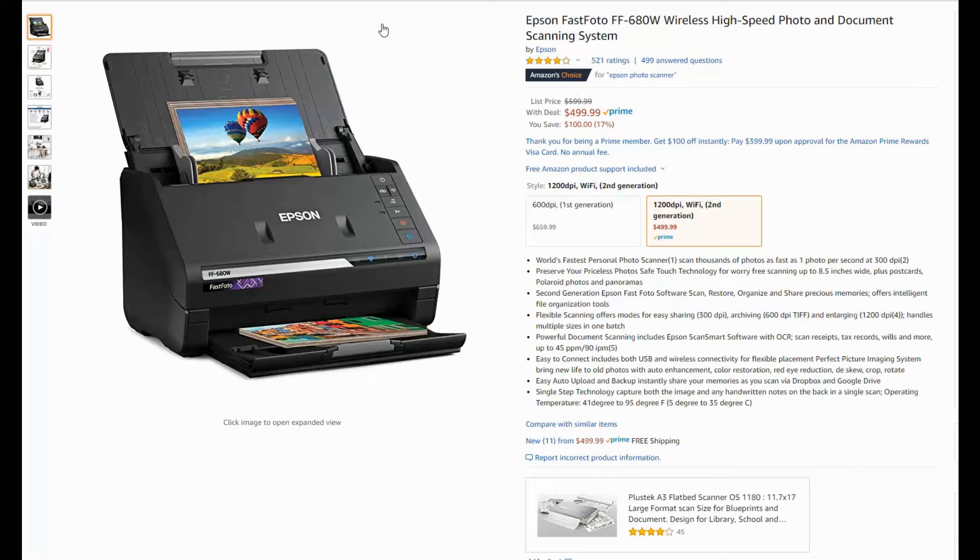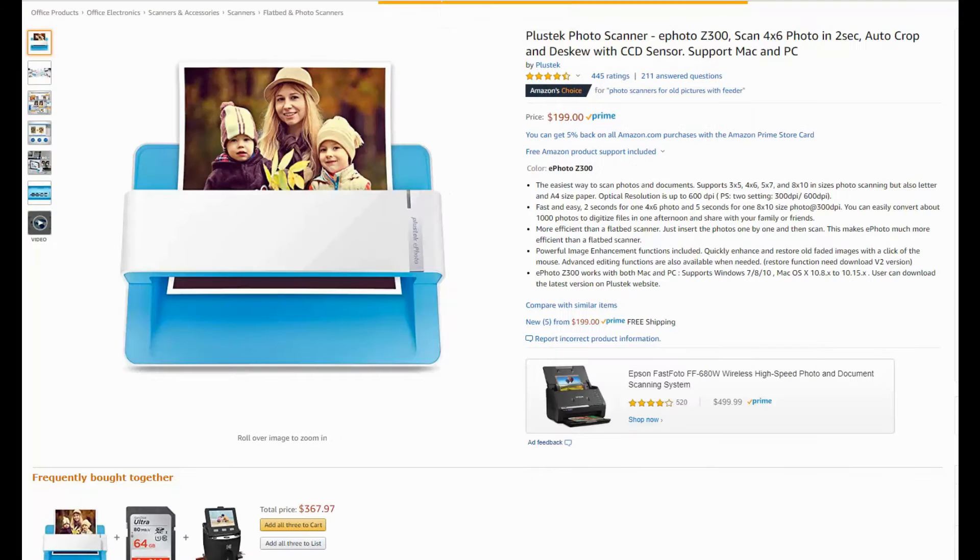It is expensive though — about a $500 scanner. So if you're going to do a lot of these, maybe hundreds of photographs, it might be worth your time to invest in something like that.